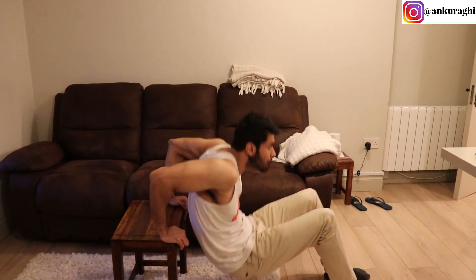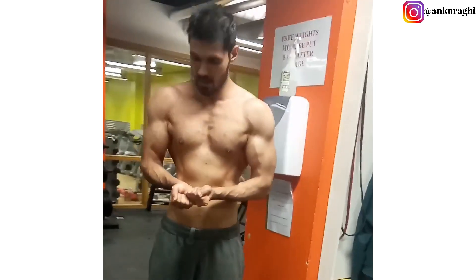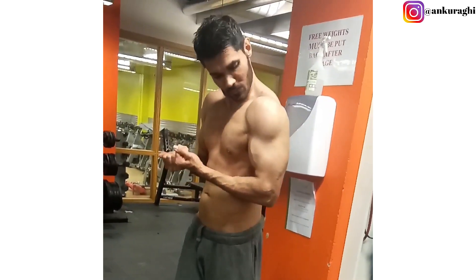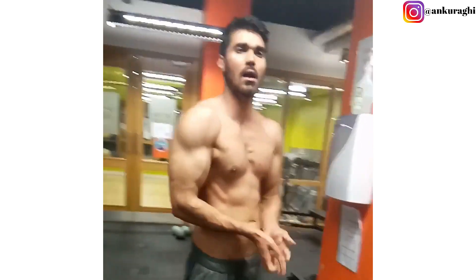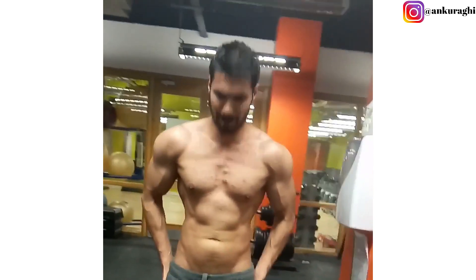With these 3 exercises, I will share the strength standards with you. If you can meet and cross those standards, you will have a very muscular and strong physique — strong and lean — and your muscles will be very visible.